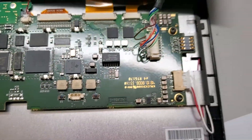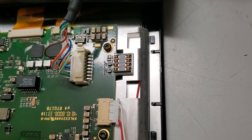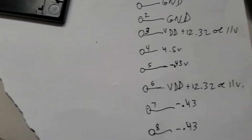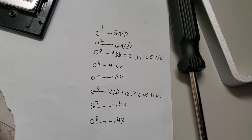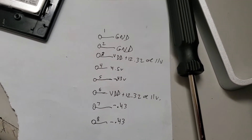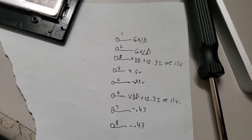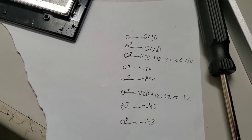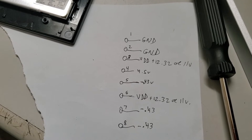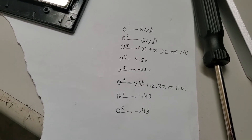This is a Cisco connector, from pin 1 through 8, and I went through what the output voltages are. Pin 1 and 2 are ground, pin 3 is 12 volts — or actually 11 volts — and then pins 5, 7, and 8 are minus 0.43 volts.